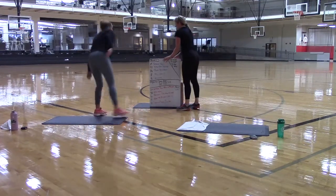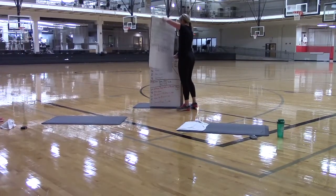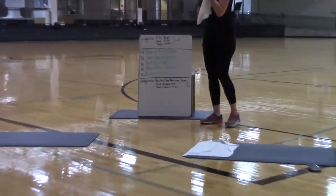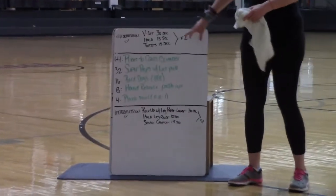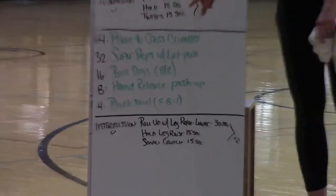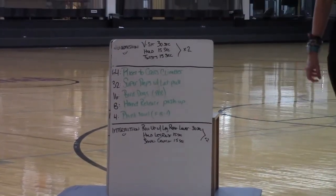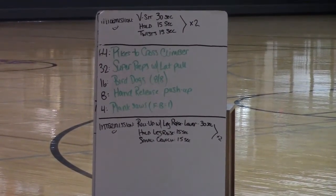Grab water right here if you need it. Towel off if you need it. Intermission two is all on the ground. You are going to do V-sits for 30 seconds, hold it up top for 30 seconds, and then Russian twists for 15 seconds. I will be showing modifications of that because remember, there is a modification for pretty much everything out there. Take a quick break and we are going to move it on to round three.